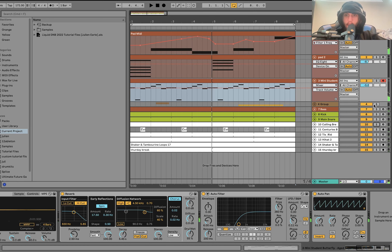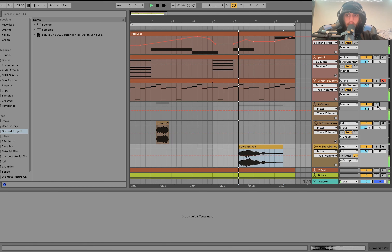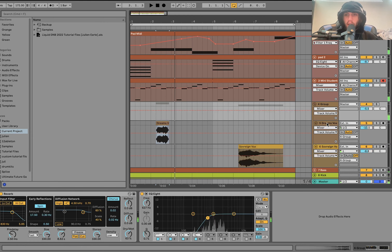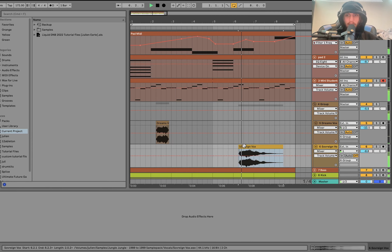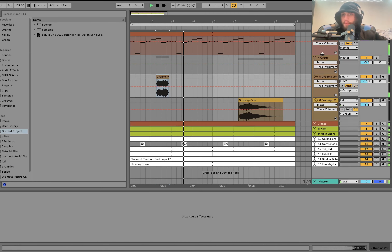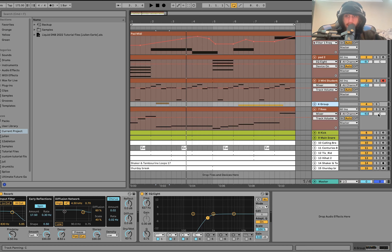Then we have these vocals. The thing with these is just how simple they are — just these simple little vocal stabs. Very basic, but that's why they work so well. You just take something very basic, get it in key — both are pitched to fit — and with that solid progression they'll fit well. This is just going through a bit of reverb and a high-pass filter.